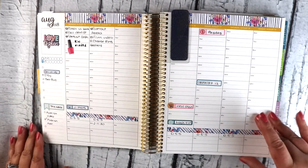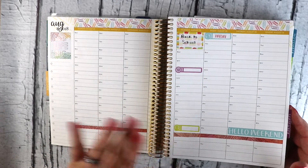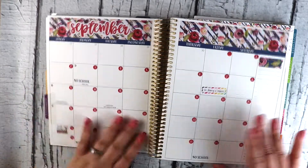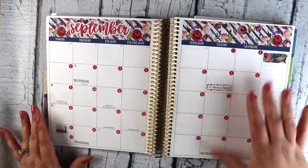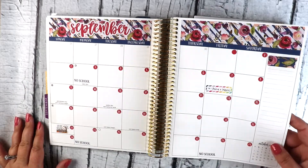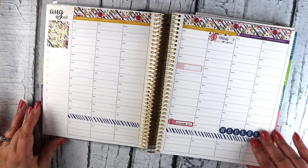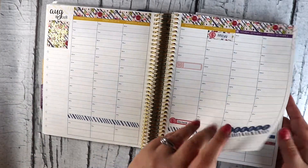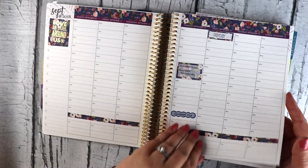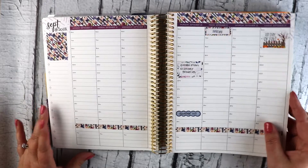This is the current week — we're still in August. You can see here that I have already kind of put in my basic layout. September has all of my monthly stickers down here, and I'm starting to put some monthly appointments in. I have this all filled in up to August, and you can see it's just kind of the same basic skeleton.